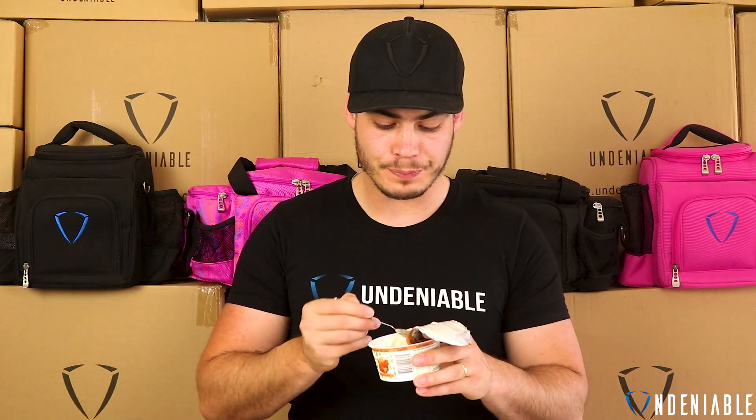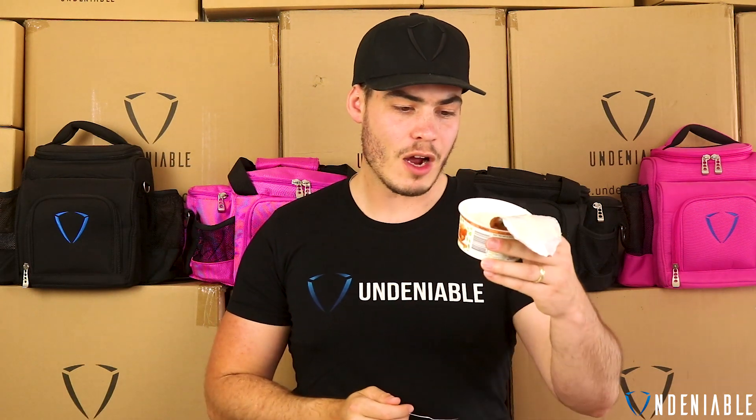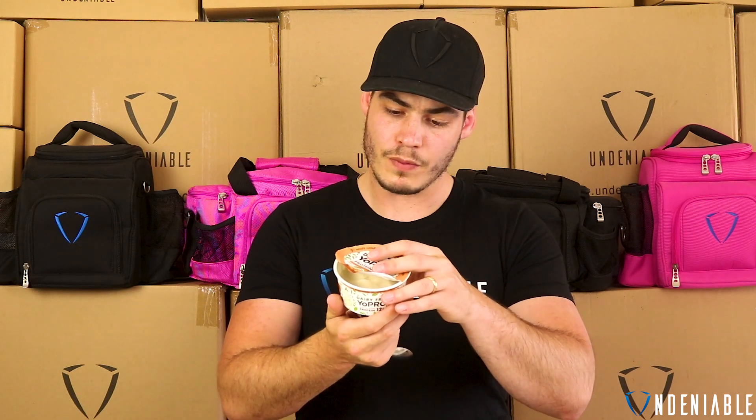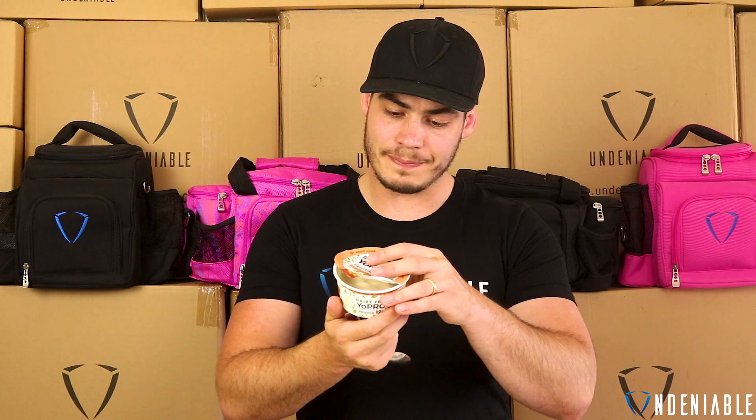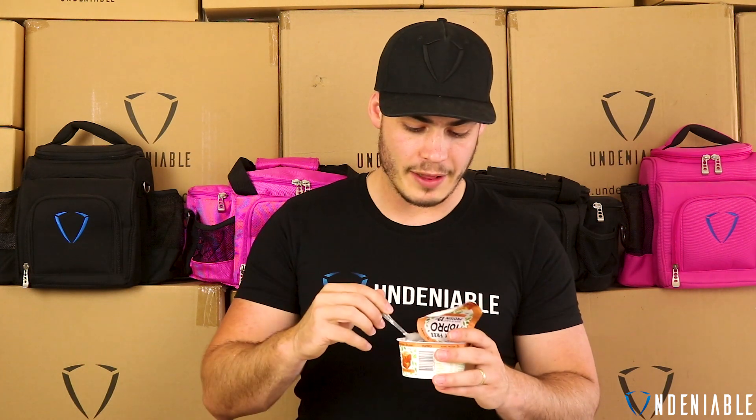Way, way different than what I was expecting. Let's go again. It's super grainy — really, really grainy texture about it. I don't know if that's soy or something like that. It's super grainy. That's the first thing that comes to my mind.